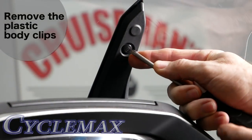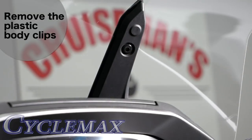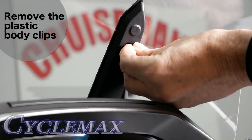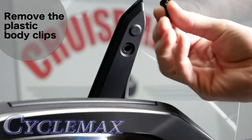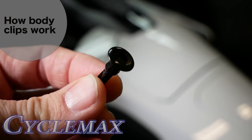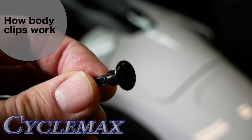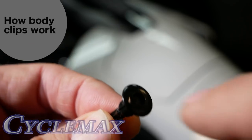To remove the body clip from the back of the windscreen mount, press in the center of the clip with a sharp object like a screwdriver or a pick, and then use your fingernail or a small pry bar to remove the clip. You'll be working with a lot of these during this installation, so I just want you to know how they work. This is what it will look like when you remove it.